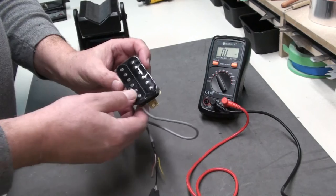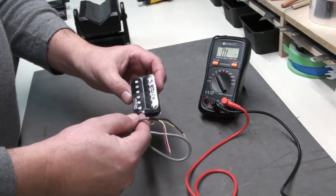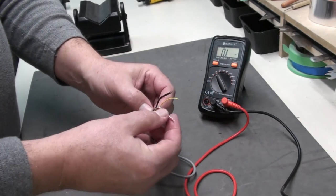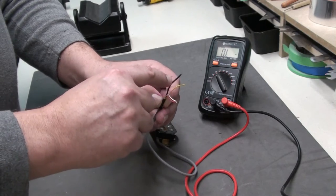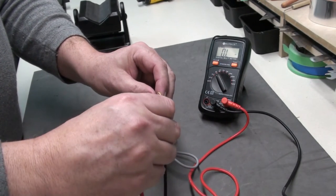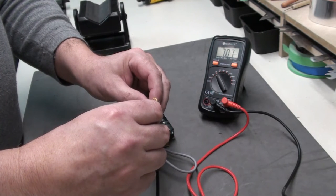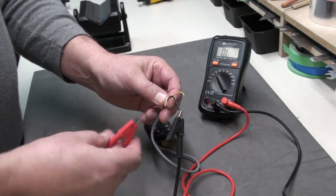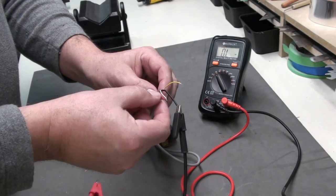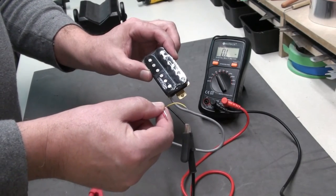Let's say you have a humbucker pickup with four wires so you can split the coils north and south. This Wilkinson M-Series humbucker has already had two of the wires put together, and these are basically your outputs. Put your ground on the black, then we're going to test the common output for both pickups — that's showing about seven ohms resistance. So if these are the two poles — north and south — it should be about half. Clipping on those: 3.52. So if you were to split these two in a coil tapping type scenario, you'd have about 3.5 ohms per coil.